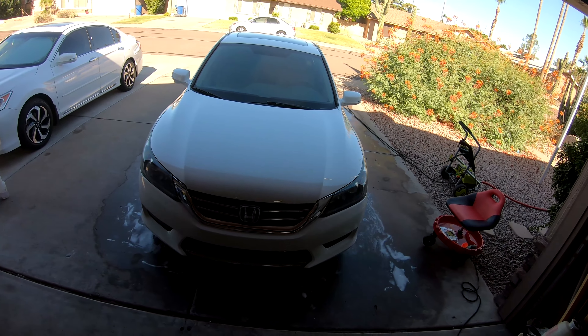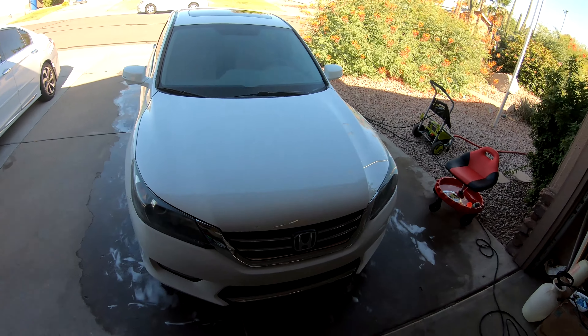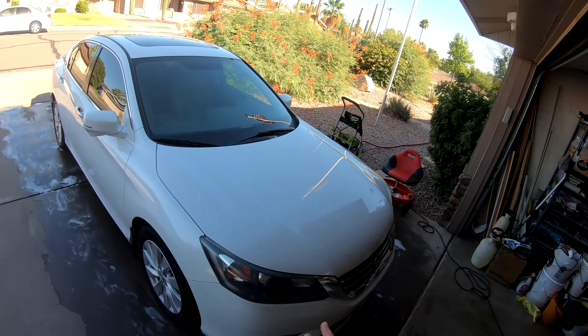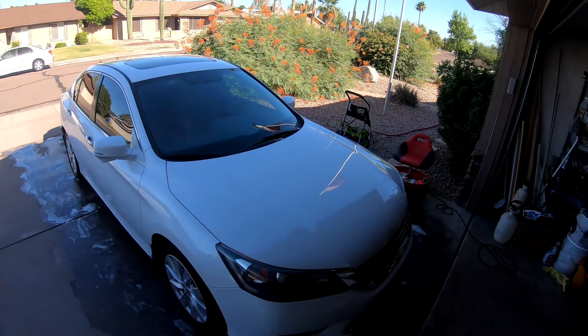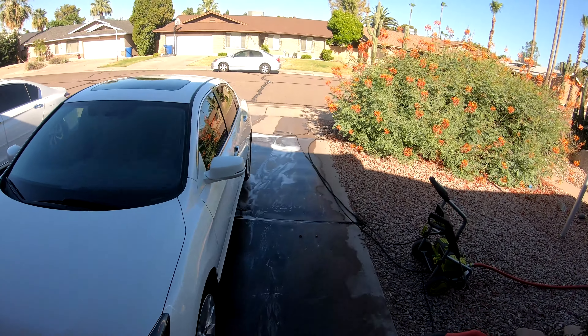Here's after a quick wash — nothing spectacular — and a clay bar. I used the Griot's Garage clay bar mitt. As you can see, all the bugs came off and the paint looks nice and clean. There was actually nothing left on this car to protect the paint.